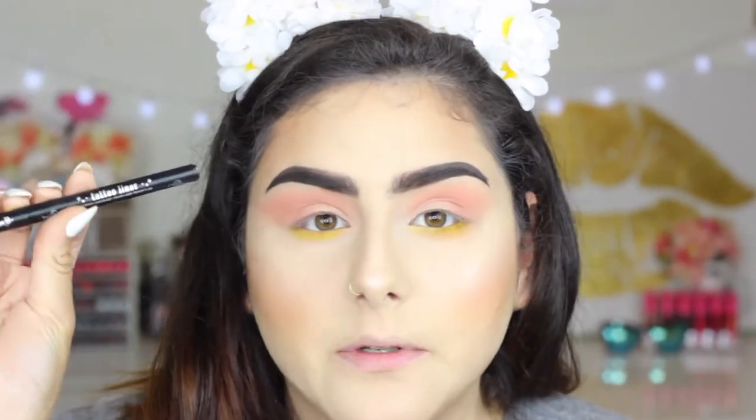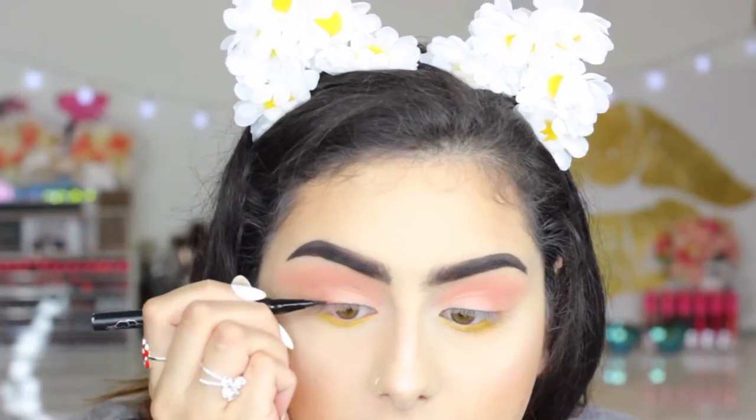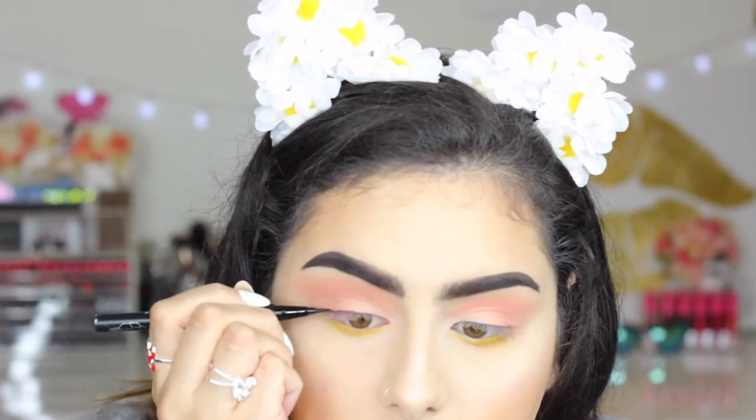This is kind of out of my comfort zone but at the same time it's not, because I just love how it looks. For liner I'm gonna be taking the Kat Von D Tattoo Liner in the color Trooper — which is the black one — and I'm just gonna do a wing liner.